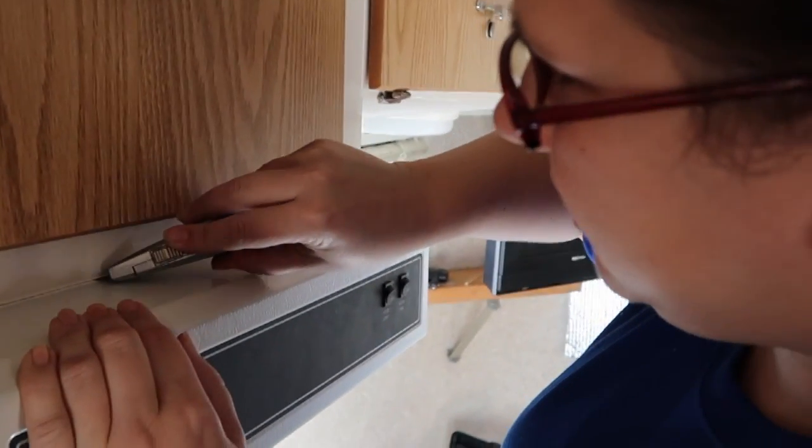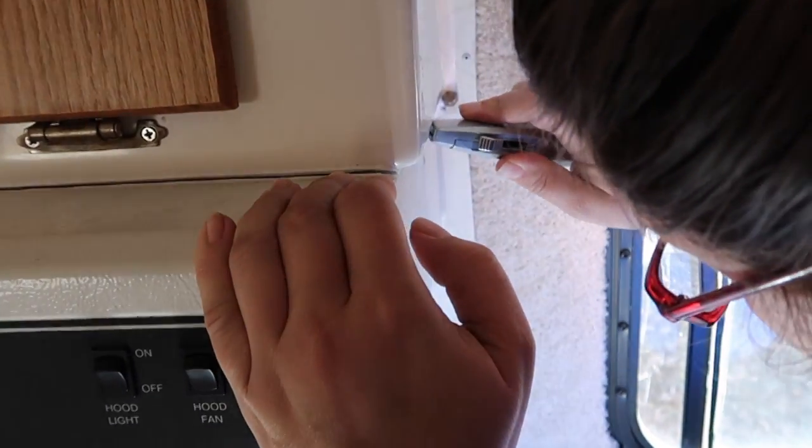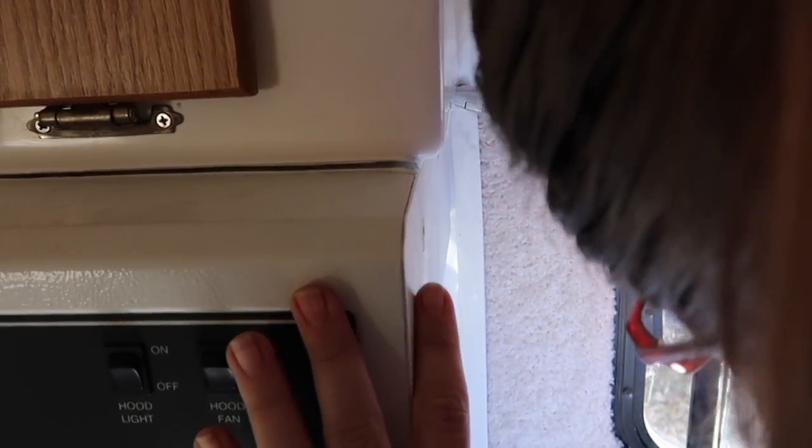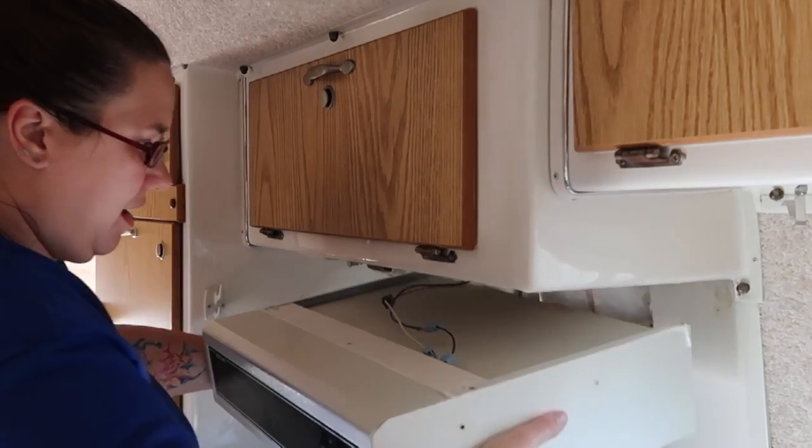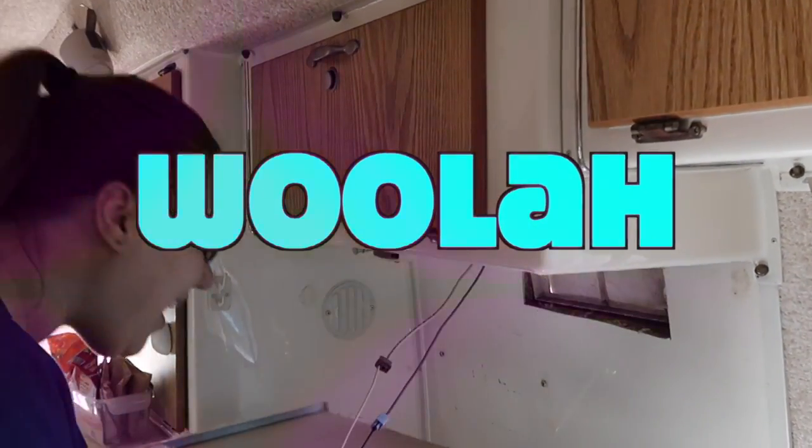I'm gonna cut this caulk seal right here. I think it's ready to come off. Voila! And the vent fan is gone.